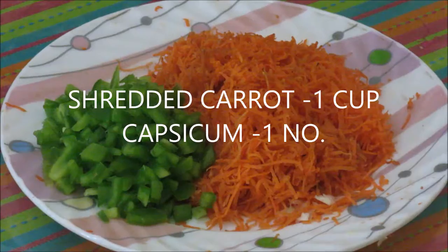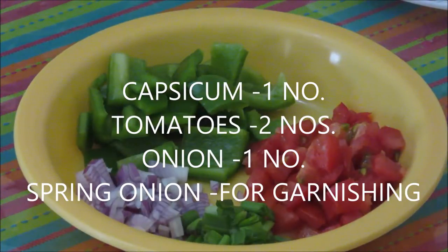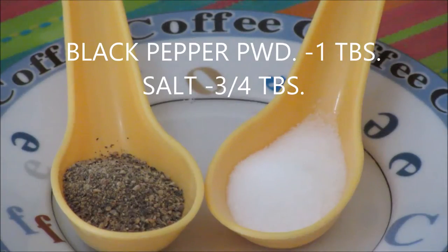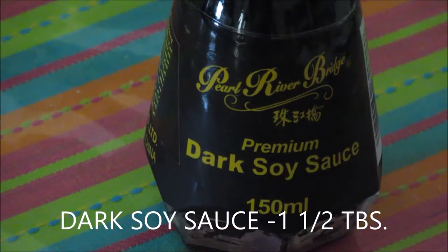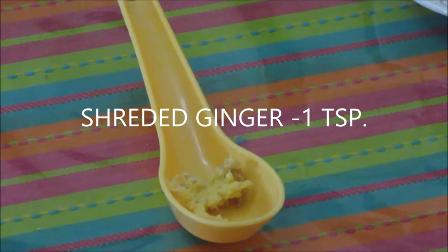Shredded cabbage 2 cups, shredded carrot 1 cup, 1 small capsicum finely chopped, 1 small capsicum cut into pieces, 2 small tomatoes chopped, 1 small onion chopped, and some spring onions for garnishing. All-purpose flour 5 tbsp and corn flour 4 tbsp. Black pepper powder 1 tbsp. Salt about 3-4 tsp. Dark soya sauce about 1 and a half tbsp. White vinegar 1 tbsp. Tomato ketchup 1 and a half tbsp. Chili sauce 1 tbsp. Shredded ginger about 1 tsp. Oil for frying. Let's start with the recipe now.